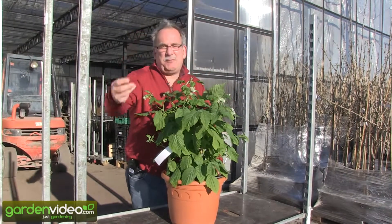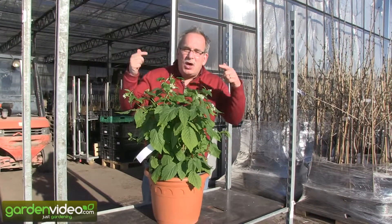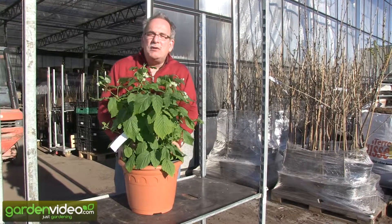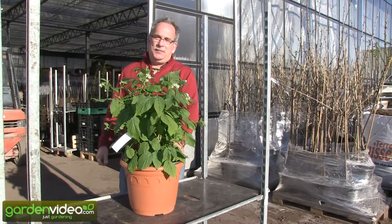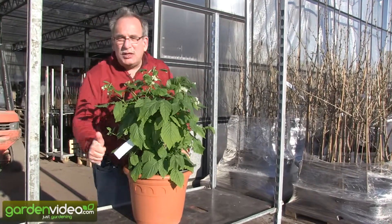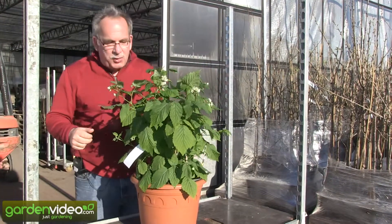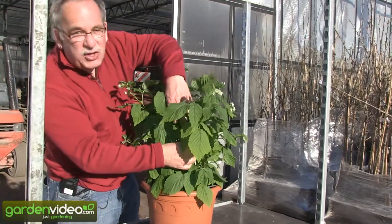There is also a fourth advantage: you can choose how you are growing it. Because it's primarily a primocane variety, you can also grow it as a floricane variety. You can grow it as a primocane variety with the one-year-old shoots having fruit in August and September, but you can also pot — like we have done in this pot — the last-year-old branches.